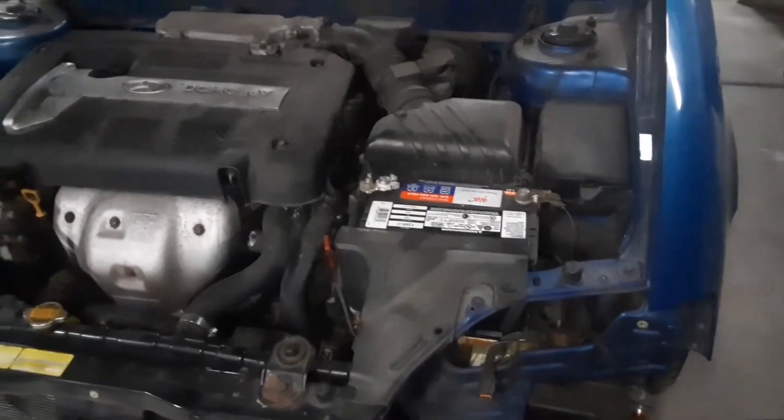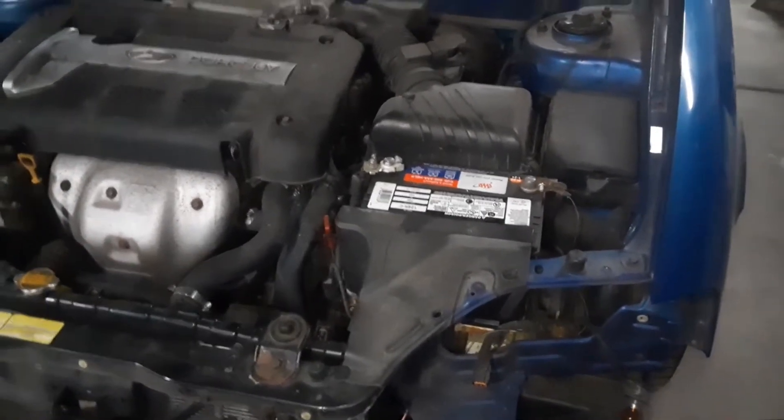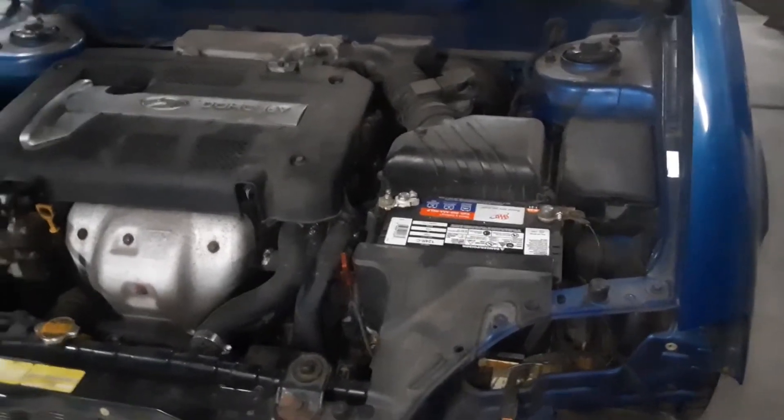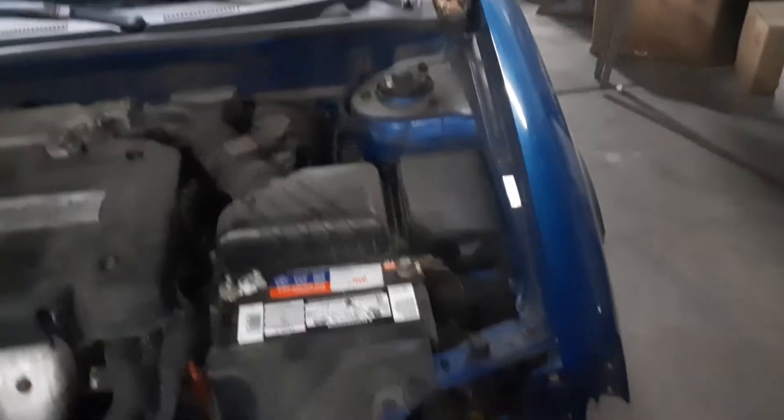Joe Beermaster here. We have an '05 Hyundai Tiburon — this applies to many years. I'm going to make this video real quick. I'm going to show you where the fuse boxes are and the OBD2 computer port.